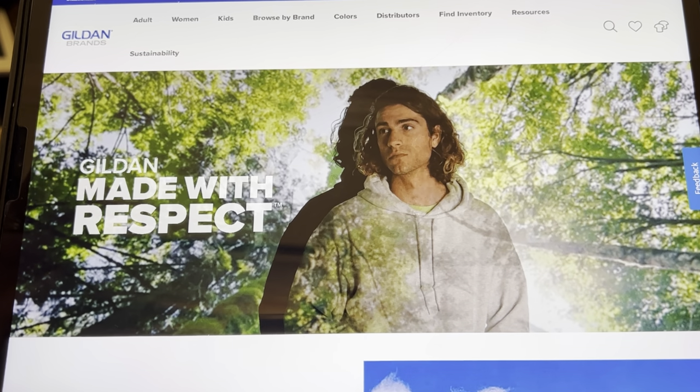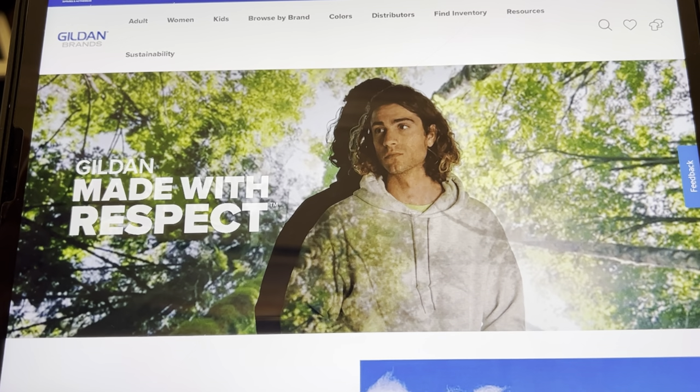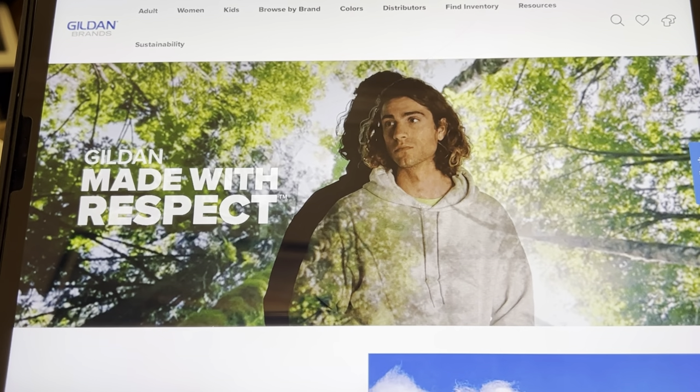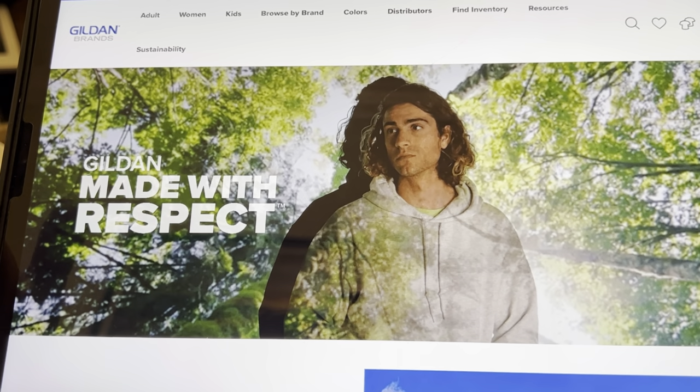First of all, I'm going to start out by saying if this is a little bit shaky, I am really sorry. If you could see what I'm doing right now to get this camera in the right place for the iPad, you would probably really laugh at me. So, sorry for the shaky camera.